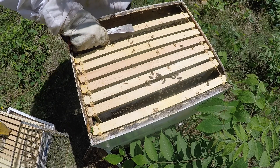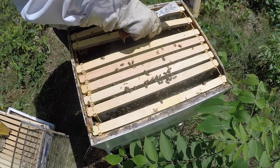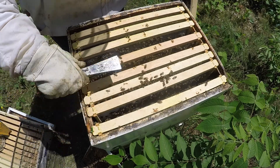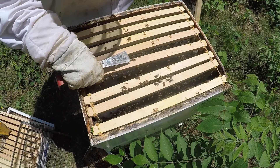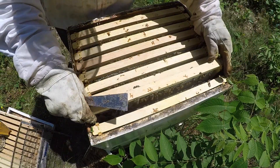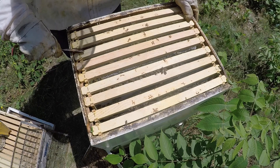I'm going to take these frames and space them out. I thought I needed to add one more frame and I have one with me — a new frame — so maybe we'll put it a little bit towards the inside just to make sure it gets drawn out, which it surely should with this nectar flow happening. Counting the frames — one, two, three, four, five, six, seven, eight, nine. Okay, we have nine, so we won't need that other frame. We'll just evenly space these out.